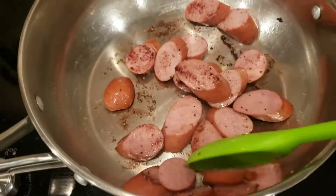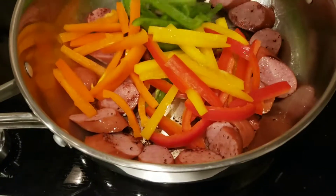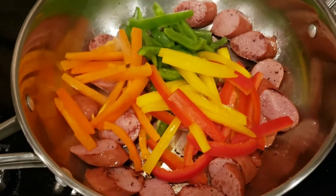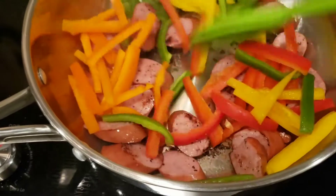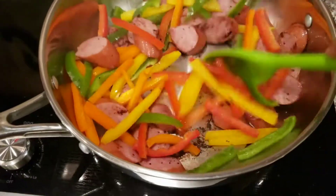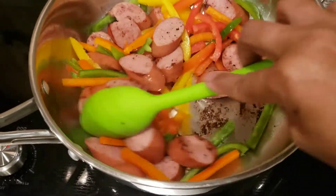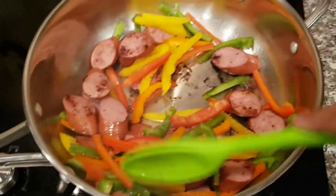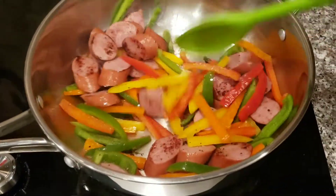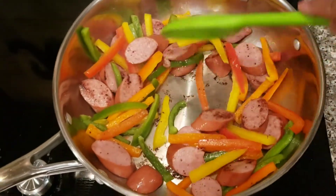All I did was add some black pepper — I don't think it was showing on camera, but I threw some black pepper in. That was about it. I don't like to cook with too much seasoning — just black pepper, salt, my Goya, and maybe one other thing. I like to taste the actual flavor of my food, so I don't use a whole bunch of seasonings.